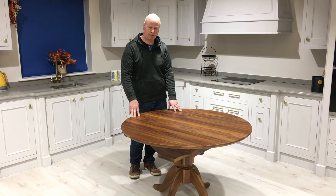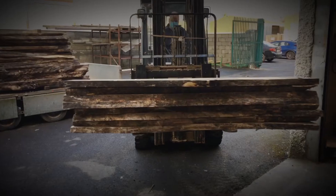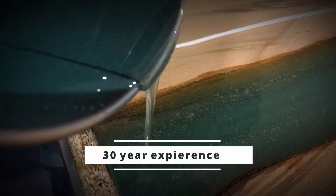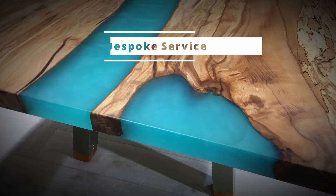Today I'd like to show you our round walnut flip top table. What we've done here is made a solid walnut table which extends.